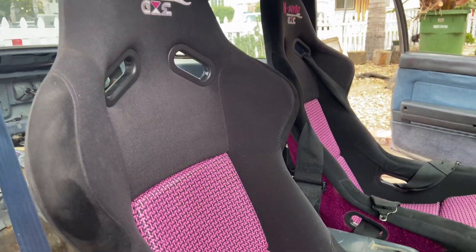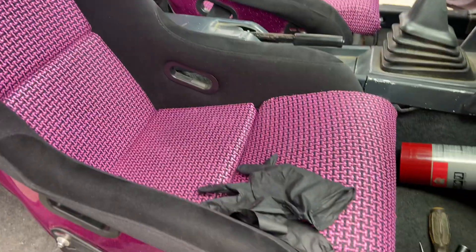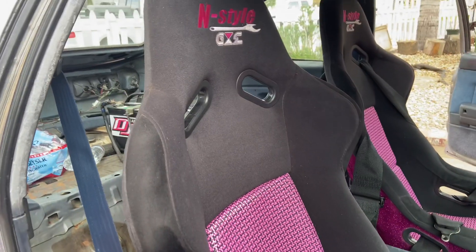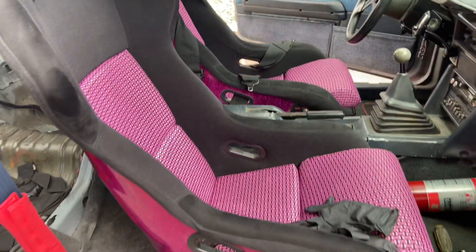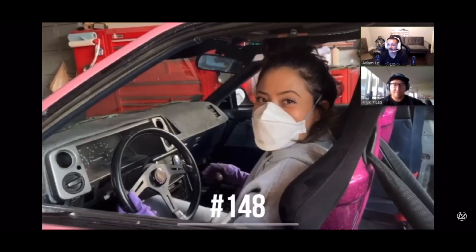I finished installing the seats yesterday and I think they look sick. I didn't finish recording because I ended up doing a burnout — I wanted to join that burnout challenge by Adam LZ. Stay home, guys.